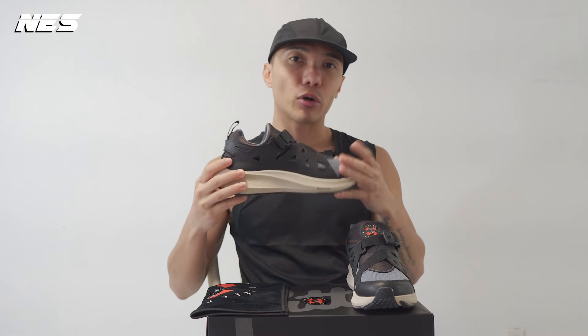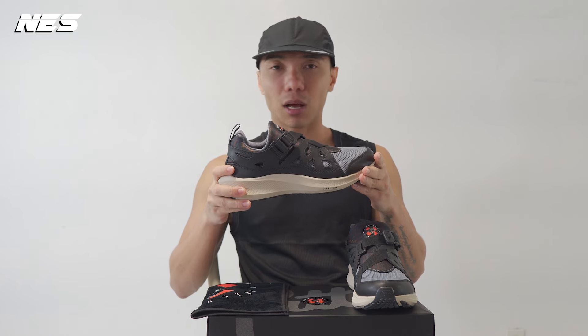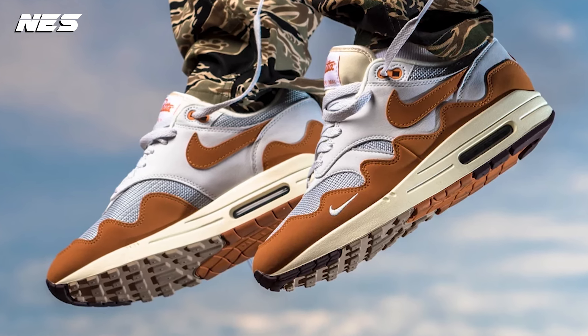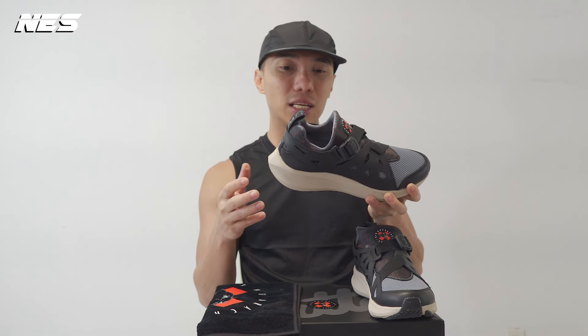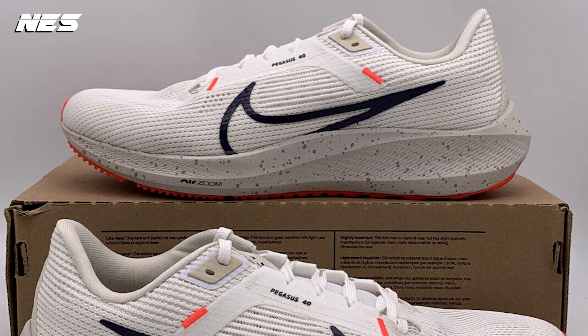I think they have done some great collaborations in the past, and I'm really interested in this hybrid type of sneaker, especially because they use the tooling from the Nike Pegasus 40.